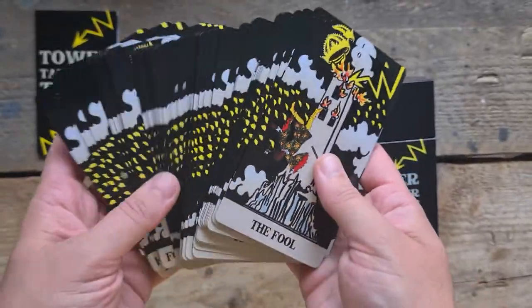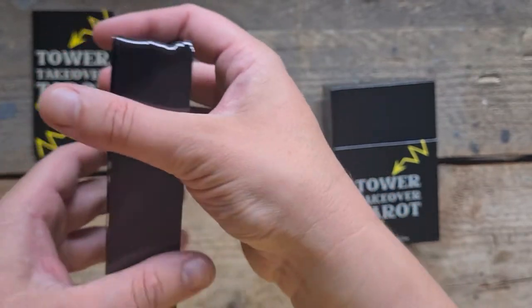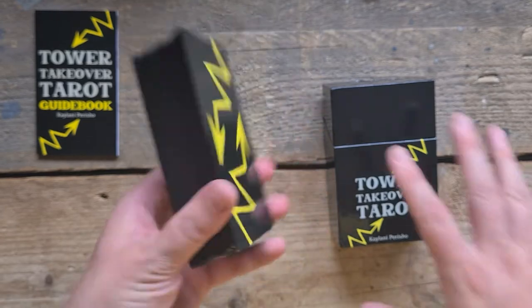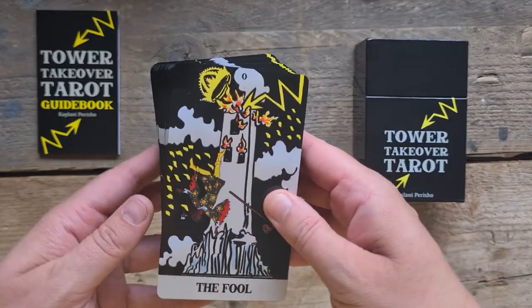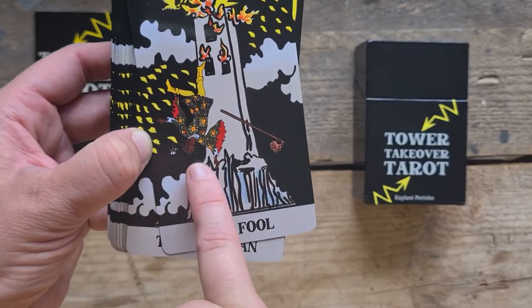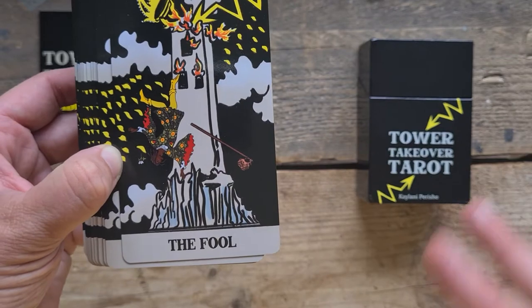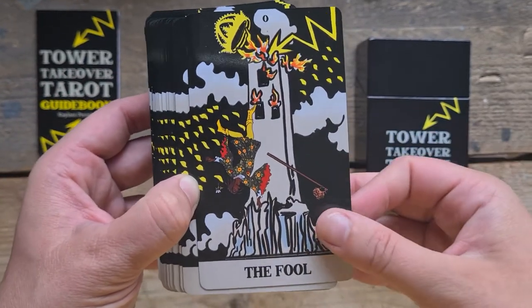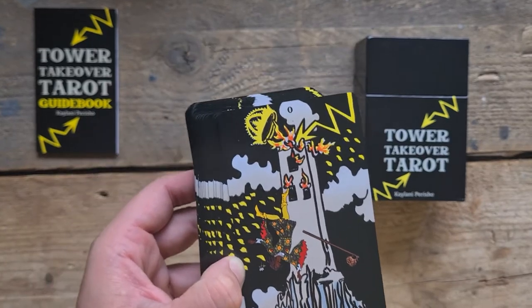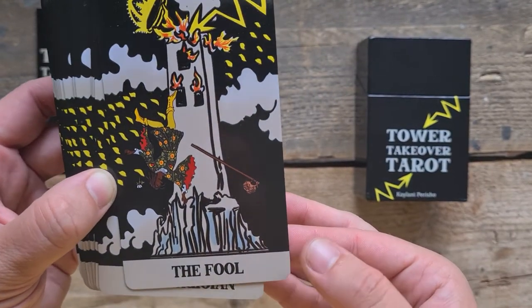As you can see, these are all going to be the tower in some form or another. The back has these gorgeous lightning bolts from the tower, because it comes out of nowhere like a bolt of lightning. We have the Fool, and I love that diversity has been considered with this — I can see that already. It's not going to be a complete whitewash like the traditional Rider Waite Smith.